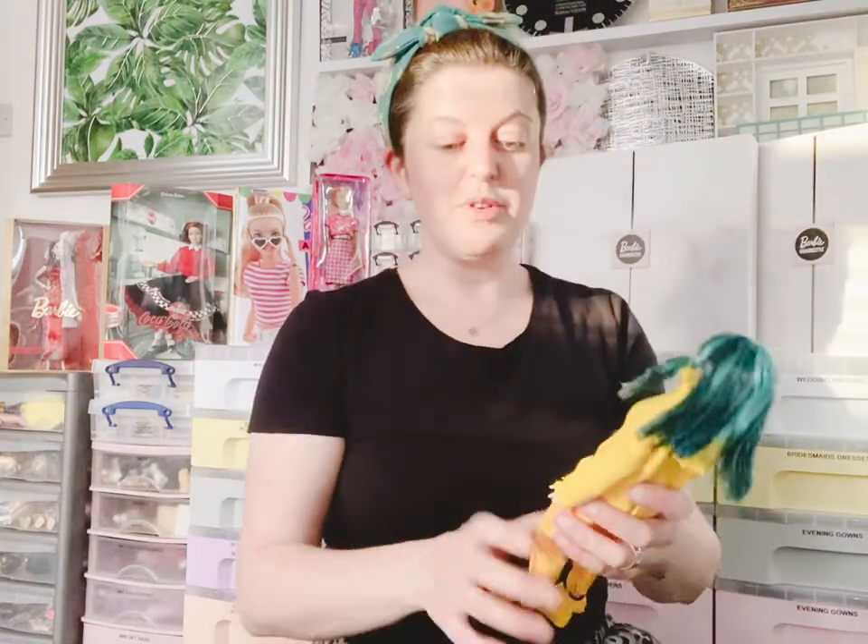So that is the Billie Eilish doll, and that is everything for today. I hope it hasn't been too boring. Sorry about the lighting situation, and I will see you all soon. Bye bye!